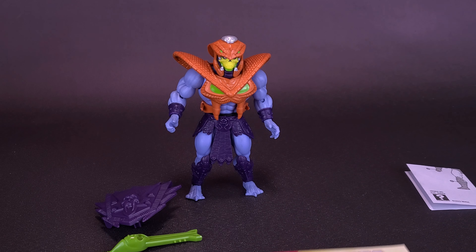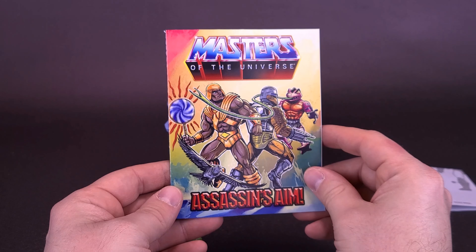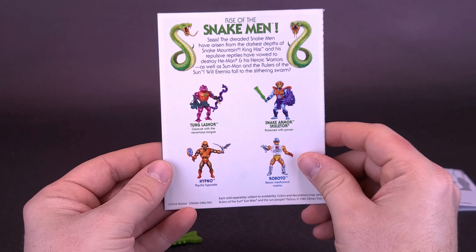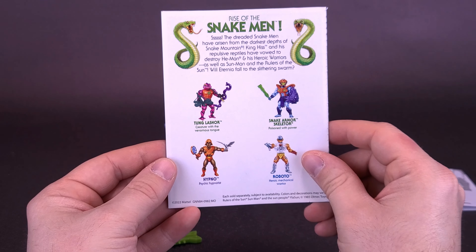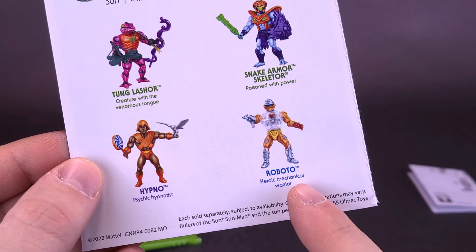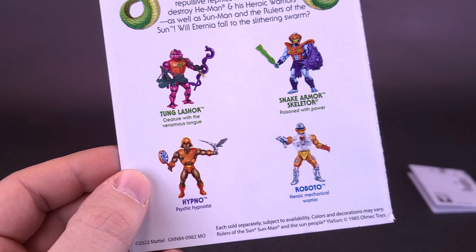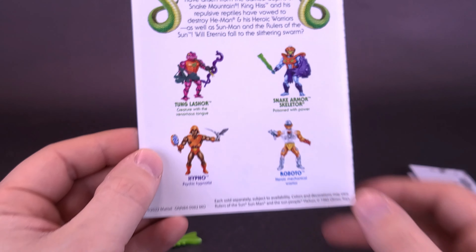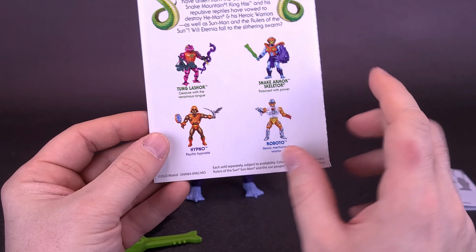I was going to say this is the first time I got the comic entitled Assassin's Aim, until I realized I had already looked at Tung Lashor — one of four figures advertised in the back, along with the Snake Armor Skeletor we're about to look at, Hypno which I've yet to pick up, and Roboto with orange armor based on his original mini-comic design. I have little interest in that Roboto since I already have a properly colored one, but I'm probably still going to pick it up if I find it on the cheap. I still want to pick up Hypno though.